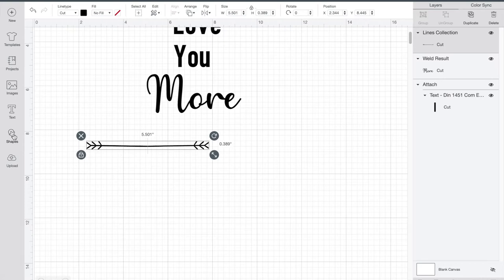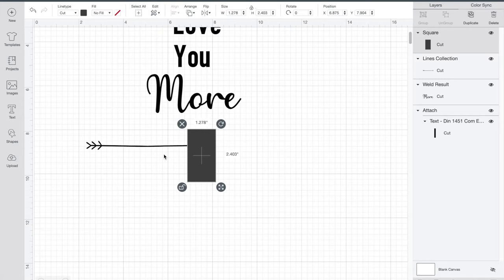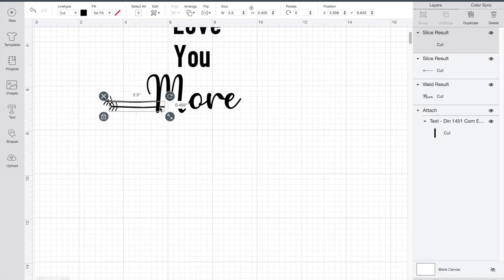Now I'm going to split this flourish into two pieces because it's going to be on both sides of the word 'more'. I'll add a shape to cover part of the flourish, click Command and then click my flourish, go to the bottom right corner and hit Slice. Then I click on the unwanted pieces and delete them — now I don't have the feather on the other side. I'll resize my flourish, put it where I want it on the words, click the flourish, go to the top right corner, hit Duplicate, turn it around, and put it on the other side.